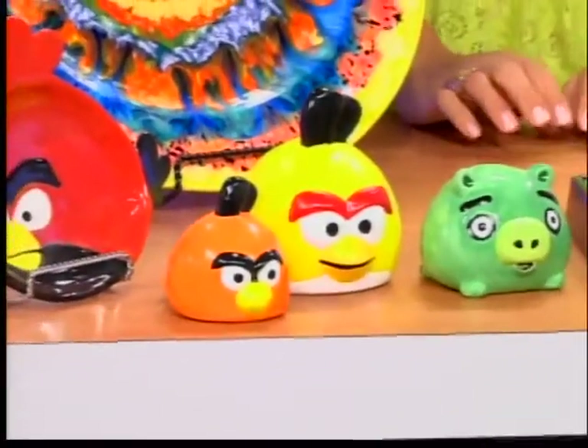Welcome back to the show, everyone. So when it comes to summer fun, why not have your kids pick up a paintbrush and get creative? That's always fun. Here with us now is Leigh Merchad. She's the manager and co-owner of Paintbrush Pottery in Springboro.